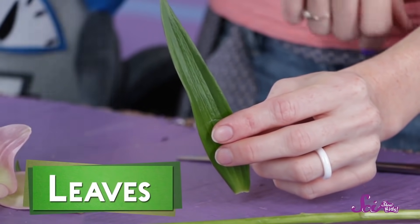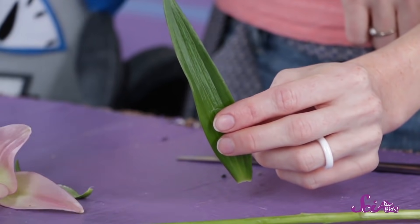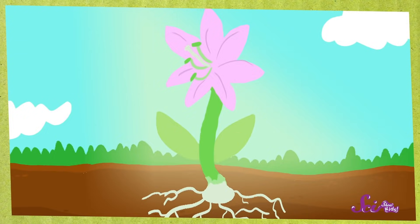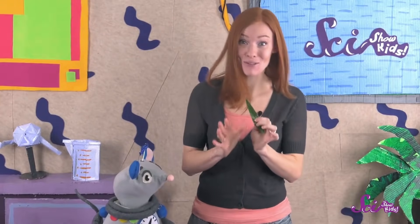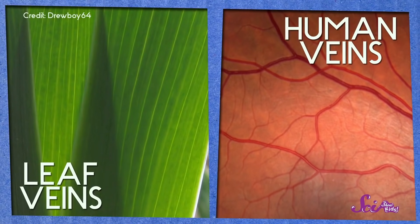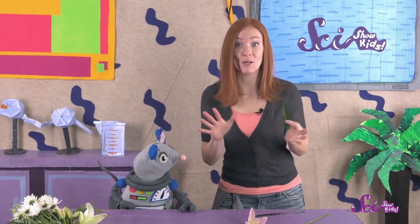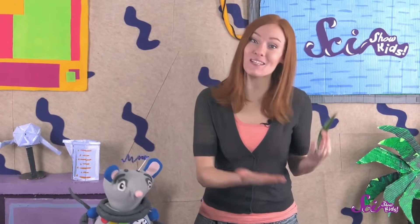Leaves grow out of the stem, and they're full of green stuff called chlorophyll. When the sun shines on the leaves, the chlorophyll turns sunlight into food for the plant. See those little lines running through the leaf? Those are veins, and they're a lot like the veins that move blood through your body. The veins in the leaf bring water and nutrients in from the stem, and they carry the food the chlorophyll made to the rest of the plant. So the stem and the leaves collect and carry water, food, and other nutrients that help the flowers grow and stay healthy.